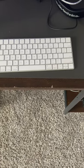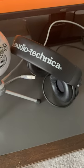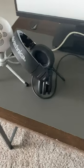Next up, I have the Apple Magic Keyboard as well as the Apple Magic Mouse. The headphones that I'm using are incredible studio quality Audio-Technica ATH-M50Xs. I've been using these for years — they're amazing.